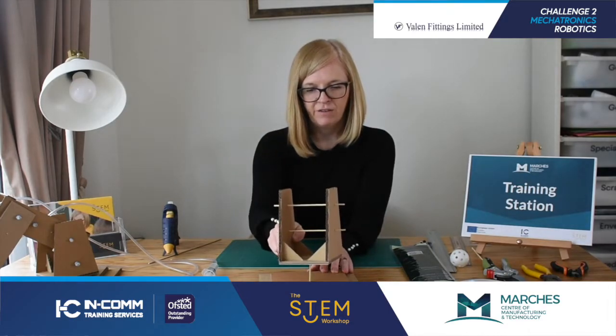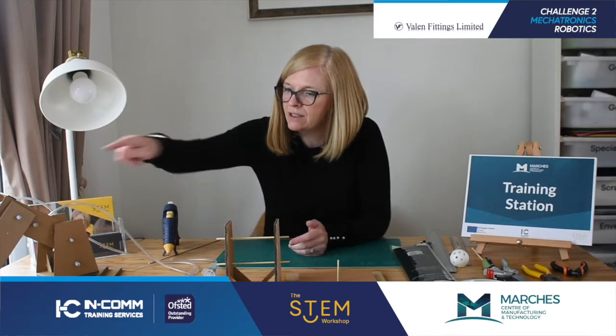So that's part two — the frame. If you want to keep listening and learn how to make the arm and how to get it moving with pneumatics, continue to listen. If you feel confident after this, great. Thank you for listening.